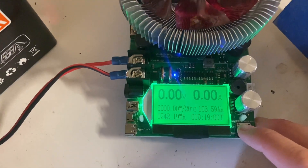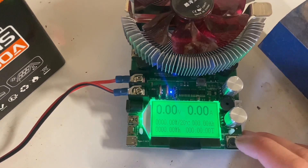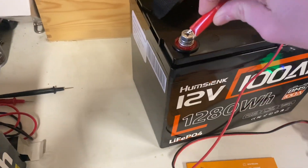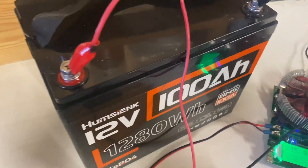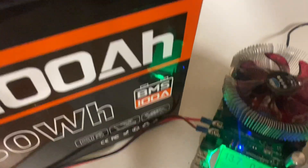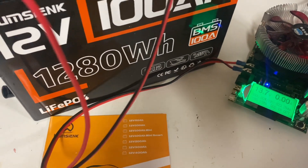First, let's reset the tester. Now let's do a 10 amp test to check the capacity — the overall amp hours.